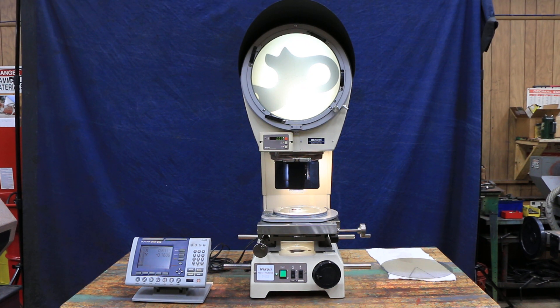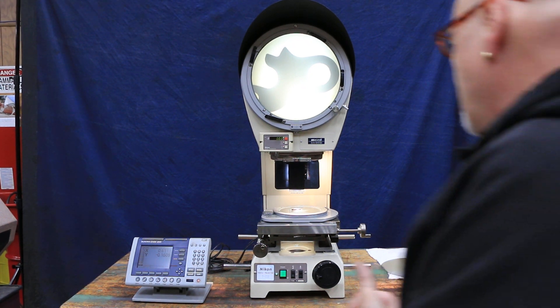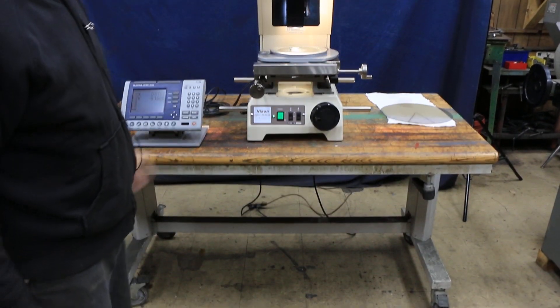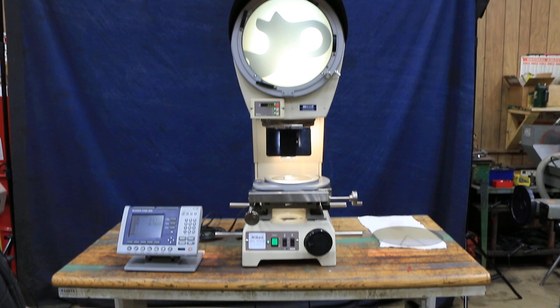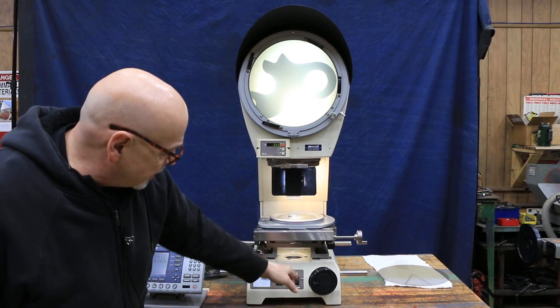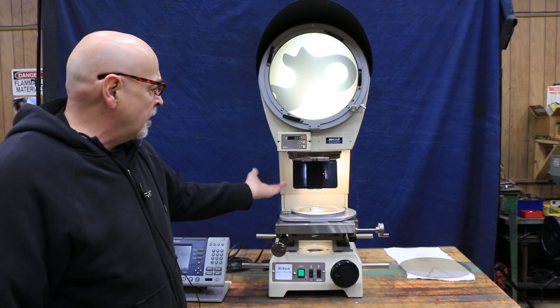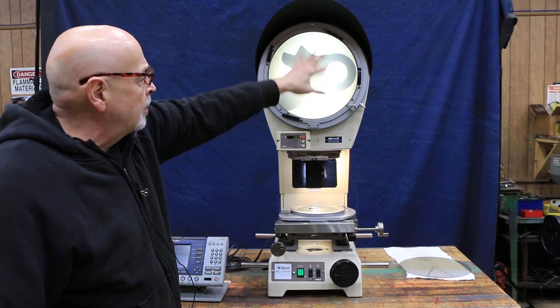Today we're going to show you this Nikon Benchtop Profile Projector. This is a model V12B, and it has a 12-inch diameter screen. This is a vertical comparator — in other words, a light source is coming from the bottom, going up past the part, through the part, and up into the lenses, and back through and onto your screen.